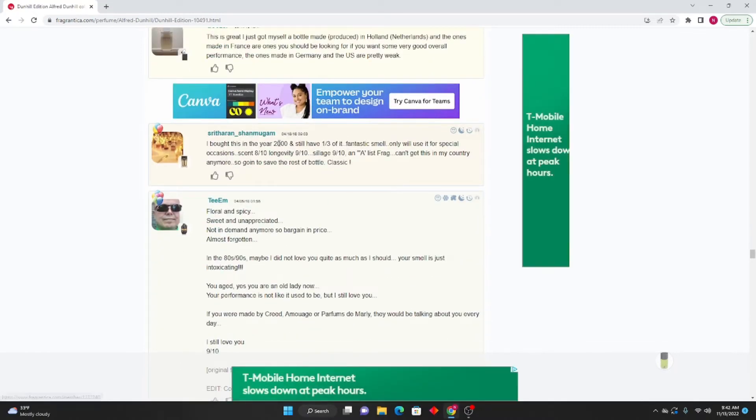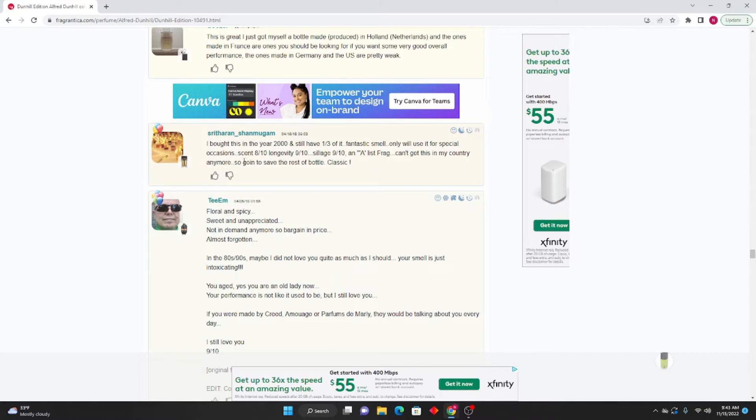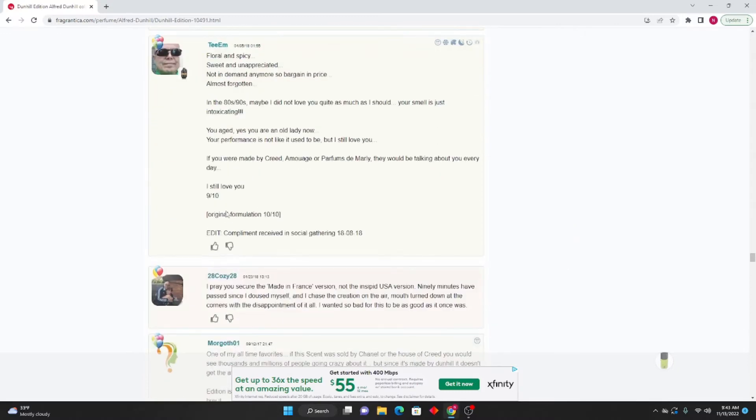Scytherin Schumagen: I bought this in the year 2000 and still have a third of it — fantastic smell. I'll only use it for special occasions. Scent 8/10, longevity 9/10, sillage 9/10. This is a list fragrance — can't get this in my country anymore so going to save the rest of the bottle. Classic.